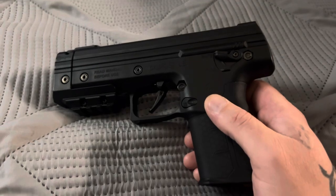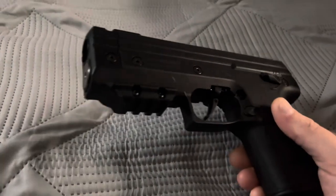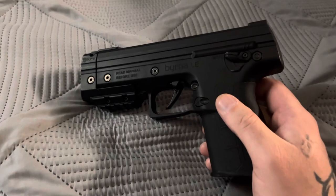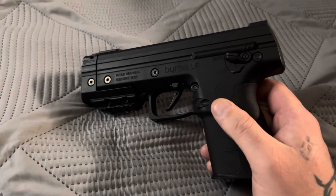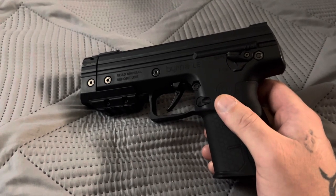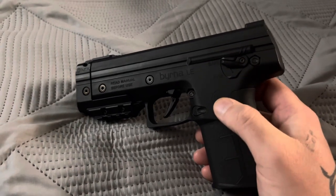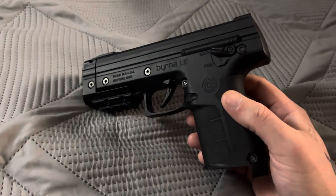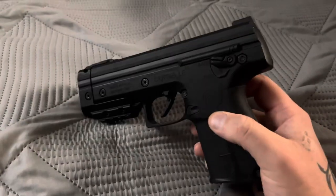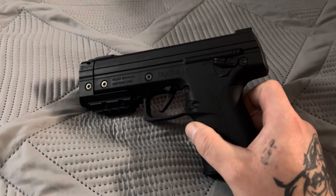Just wanted to give you guys an update on the Byrna LE. If you've watched other videos, you've seen that the detents are bad in here — can't explain why. After firing a round, the Byrna kinetic ball would roll out. I just spoke to Byrna's service department and, as always, they're very nice. They are sending me out a brand new one once they receive this one, because they want to inspect it for quality control issues.